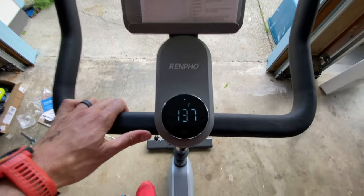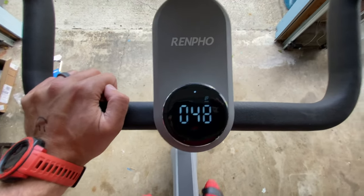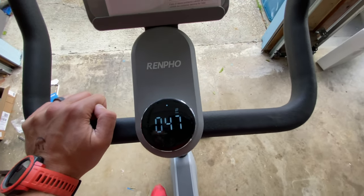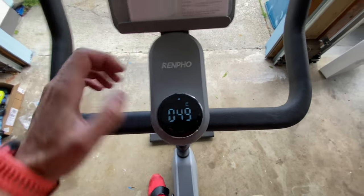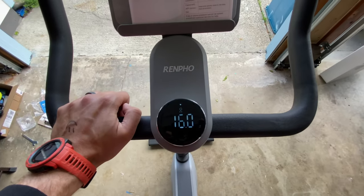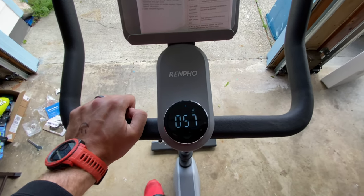When I tap it again it shows how many watts I'm generating, and then tap it one more time — those are the rotations per minute. That is how you enter manual mode if you just want to check out and watch a Netflix show or something like that and don't actually want to connect to an app to get an exercise in. You can just do it like that to adjust the resistance manually.